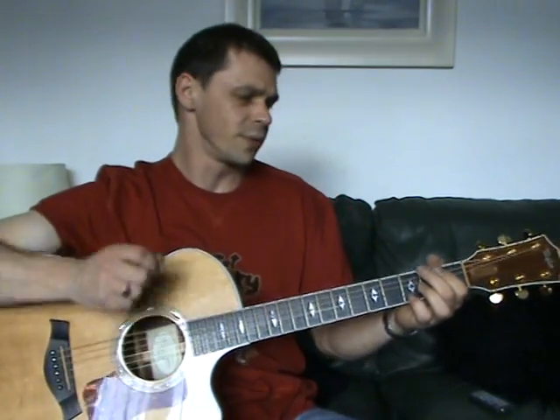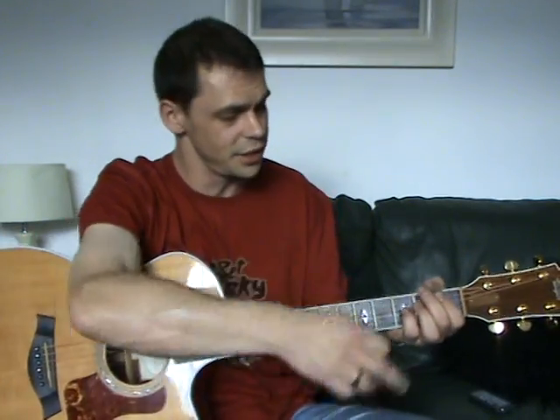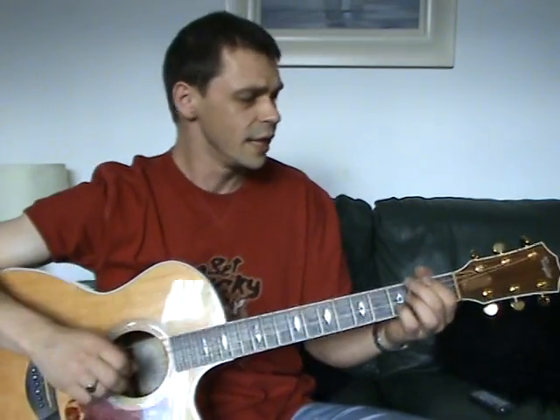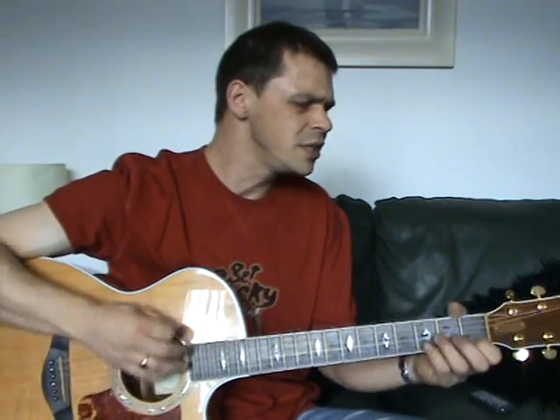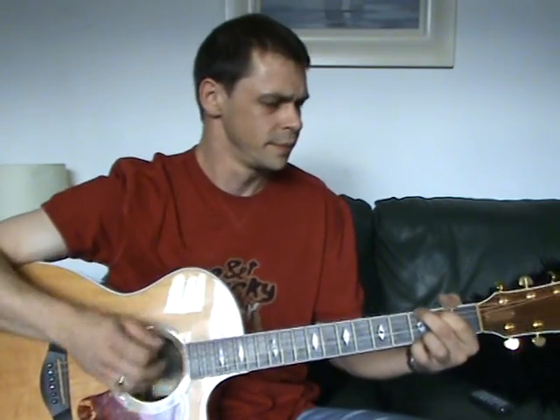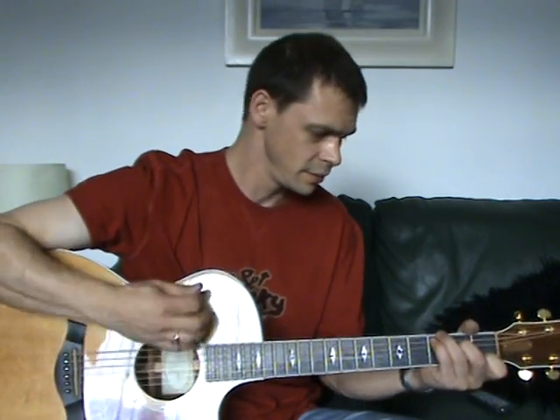The only bit that's different in the song — it just continues round: G, C, D, G, C, D, G, C, D — is when it comes to the middle eight: 'I need you, I need you, I need you.' And that's just alternating between the C and the G.